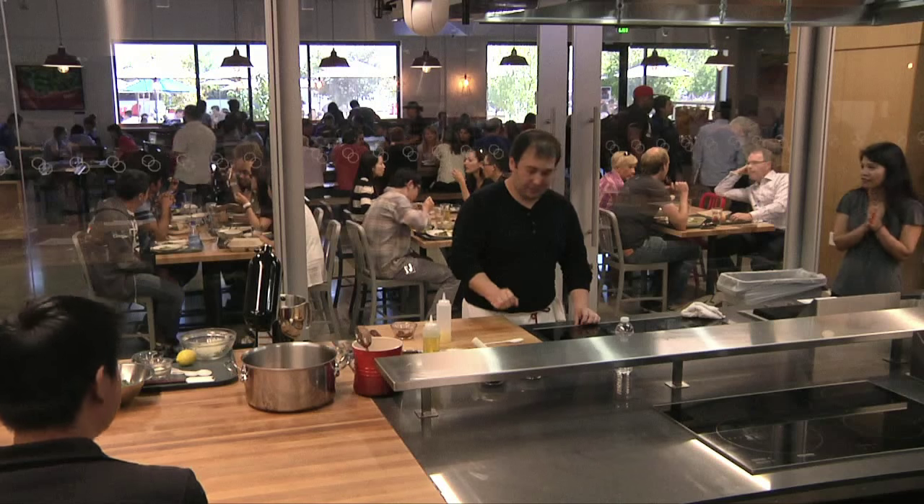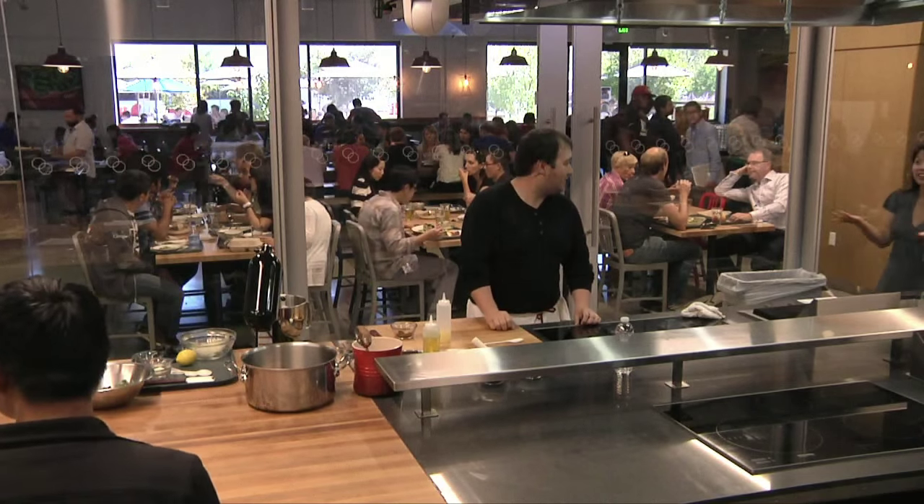Well, thank you again, Chef Jason Halverson, for joining us. Hope to see you again here at Google. Thanks for having us. Thank you.